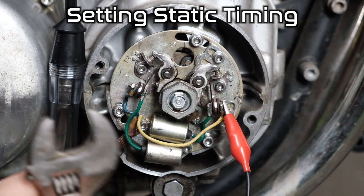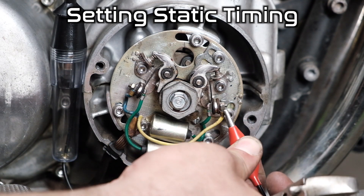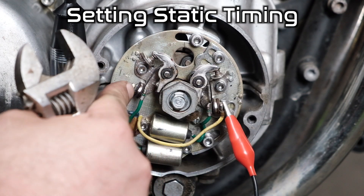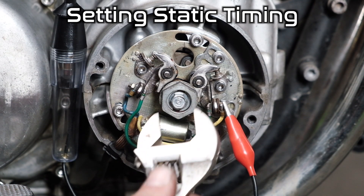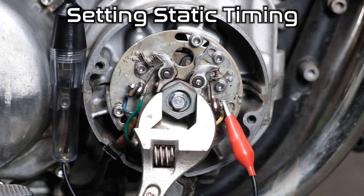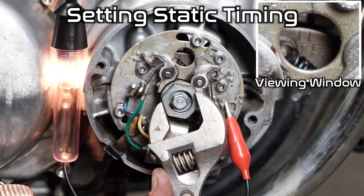We're going to do a test to make sure our timing mark is there. I'll move the test light out of the way so I can turn the wrench easier. Be mindful of the clip position — make sure it doesn't touch anything as you're rotating the engine, and make sure the wrench doesn't touch any positive areas or it will cause a spark. Power on, ever so slowly rotating the engine — watch — see if our timing mark lines up. Right there. So we're good.